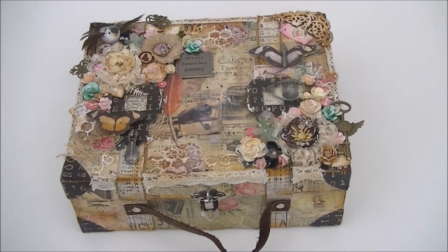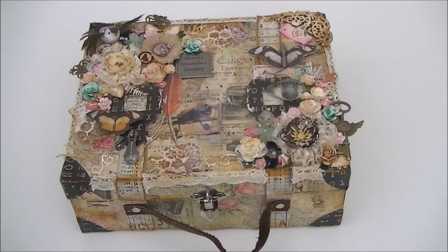Hey everybody, this is Marley. It's been a very long time since I've been here on YouTube, but life has been so busy and lots of things have happened. I didn't feel like creating anything. But lately I've made this suitcase, posted it on my blog and Facebook, got a lot of responses, so I decided to make a video of it and come back to YouTube because I miss you guys. I hope you will enjoy this video. I bought this suitcase at a craft fair here in the Netherlands.